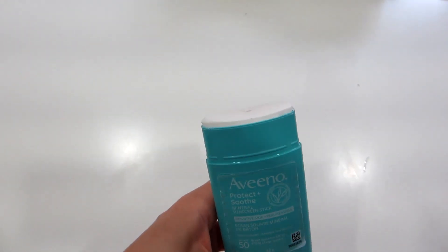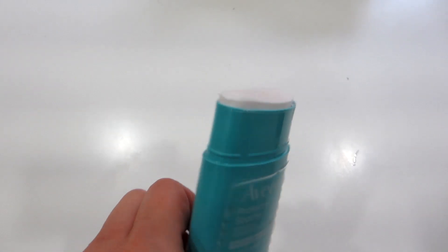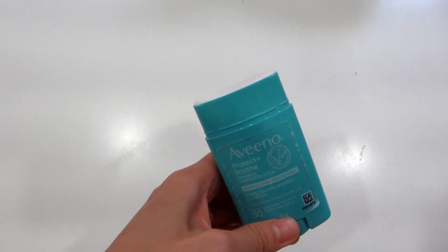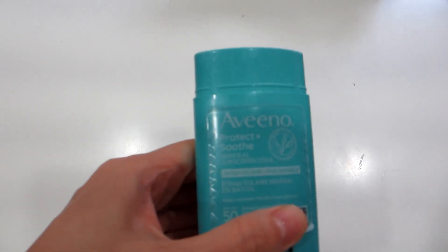In our family, many of us have sensitive skin, so this is the sunblock protection we choose. It is water and sweat resistant, so perfect for hot climates and summertime outdoors by the pool.